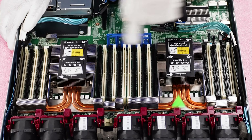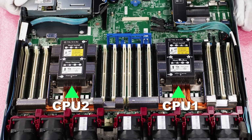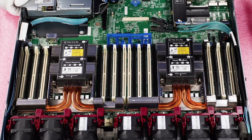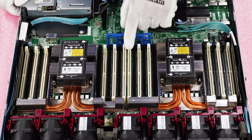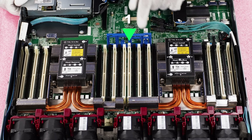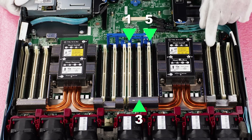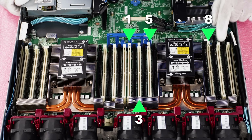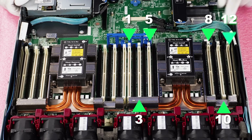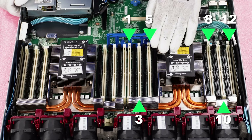With two CPUs, 24 DIMM slots inside — where do we start? We're going to start on CPU one. We're going to start with DIMM slot one, which will be this white DIMM slot right here. Then we go to three, then to five, then to eight, then to ten, then to twelve. That would be the first six DIMMs — the first six channels of CPU one.